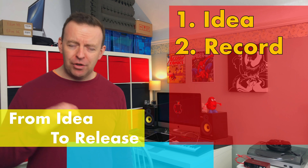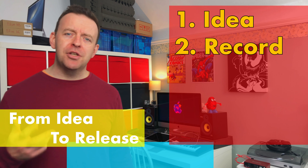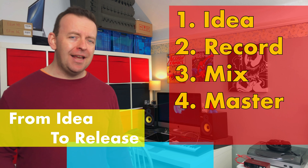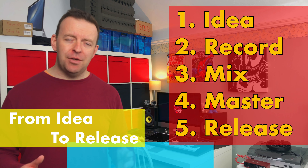We're gonna get that down and recorded. We're gonna embellish that in part two. In part three we're gonna show you how to mix it and add effects, then in part four how to master that song, and finally in part five we're gonna distribute it. So by the end of January my goal is to have a brand new song out there on all the streaming sites.